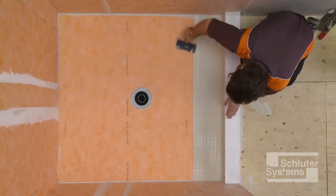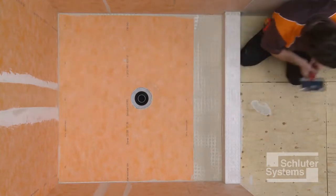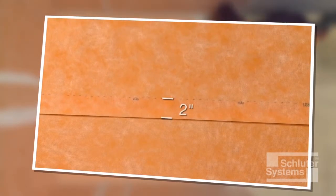Depending on the size of the shower base, it may be necessary to install multiple sheets of KURDE. Waterproof integrity is maintained at joints using 2-inch wide overlaps in conjunction with unmodified thin-set mortar. For example, KURDE sheets may be joined using a 2-inch wide lap seam.